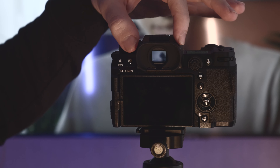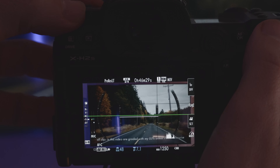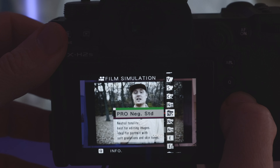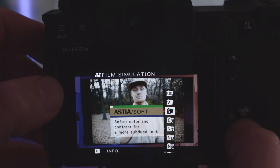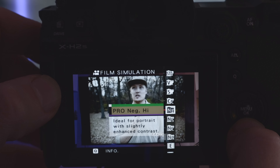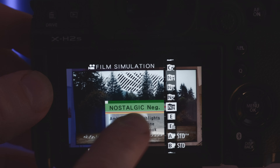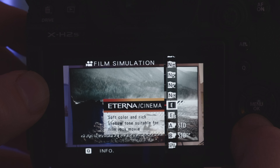The X-H2S not only features the usual built-in film simulations that replicate those beautiful classic film stocks — and this is why we love Fuji cameras so much — but this one includes even more recipes like the Nostalgic Neg, which is absolutely beautiful. Using these simulations has saved me a ton of time in post-processing. I no longer need to fiddle with curves and color correction, as the camera does it for me. I just select the film simulation that suits the theme or mood of the video best, and voilà — I have a beautifully processed image ready for delivery.